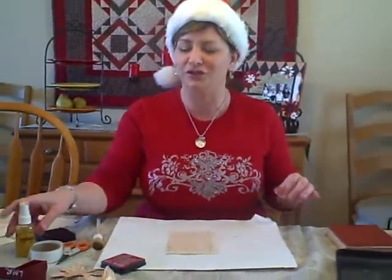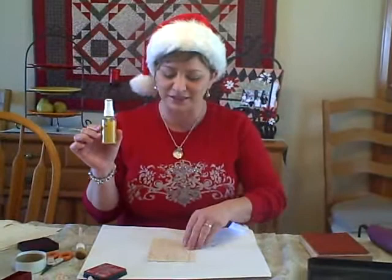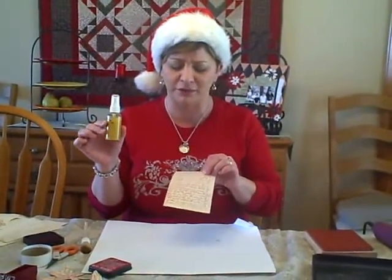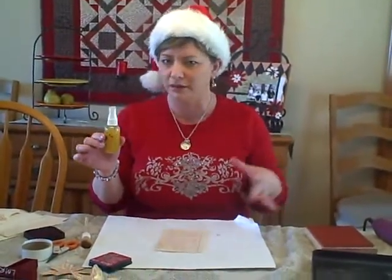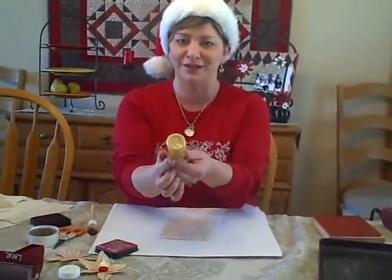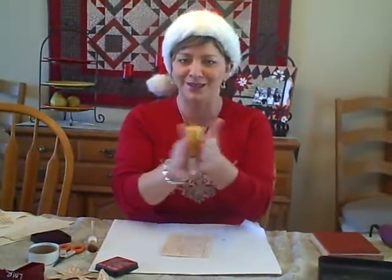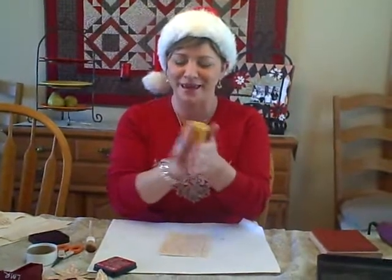The next step is to start shimmer it up. I'm going to take some Tuscan Sun Spritz, because the paper is kind of an off-white, creamy color, and I really want to get a golden tone to it. As you can see, all the shimmery stuff kind of settles to the bottom of the bottle, so I'm going to roll it between the palms of my hands to get all that sparkle and shimmer to mix into the paint.